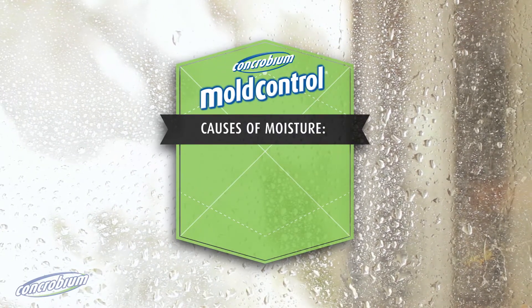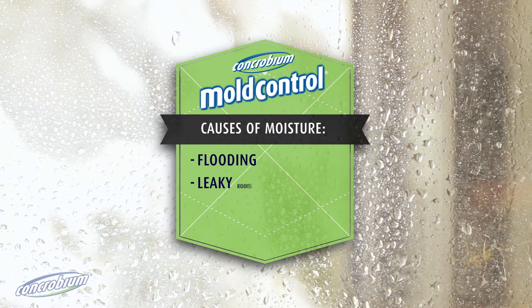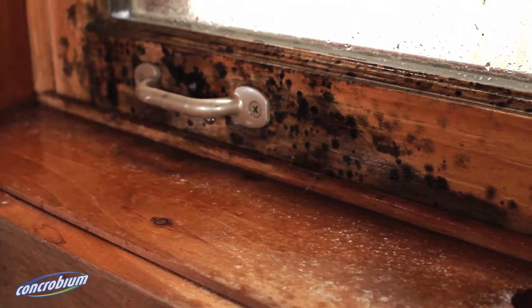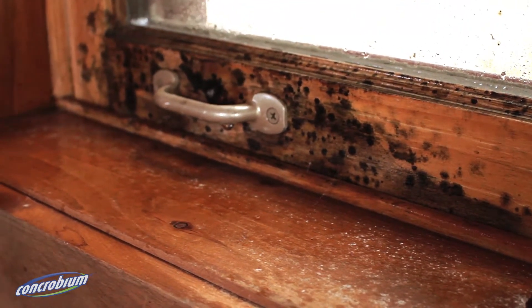Common sources of indoor moisture include flooding, leaky roofs or pipes, high indoor humidity or improper ventilation. Mould can grow in as little as 24 to 48 hours.